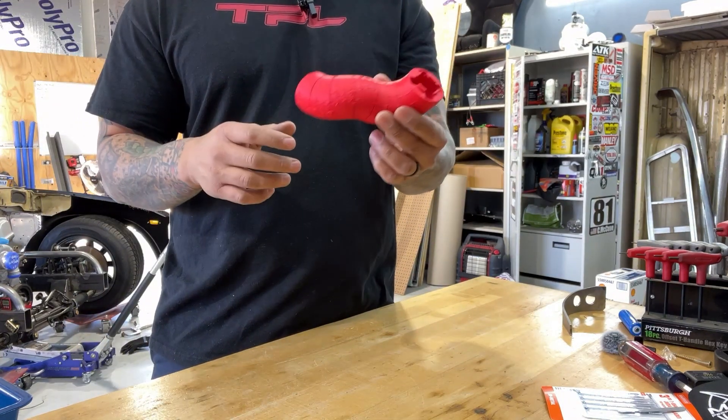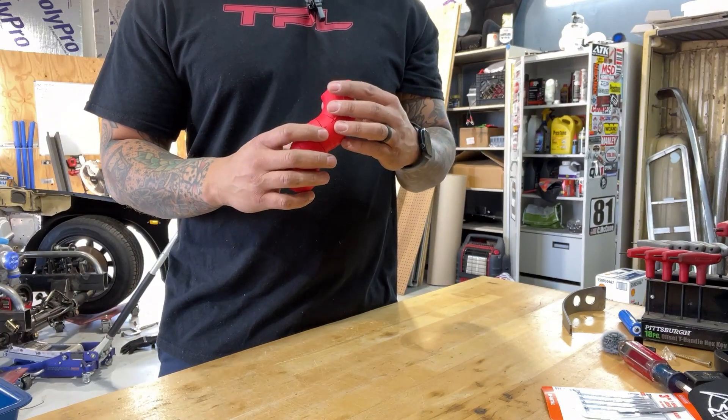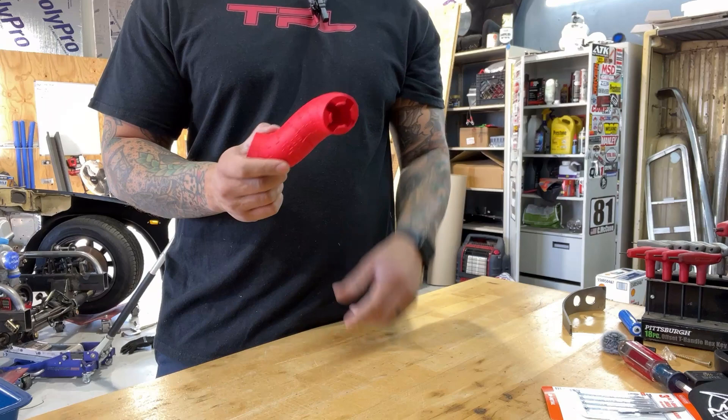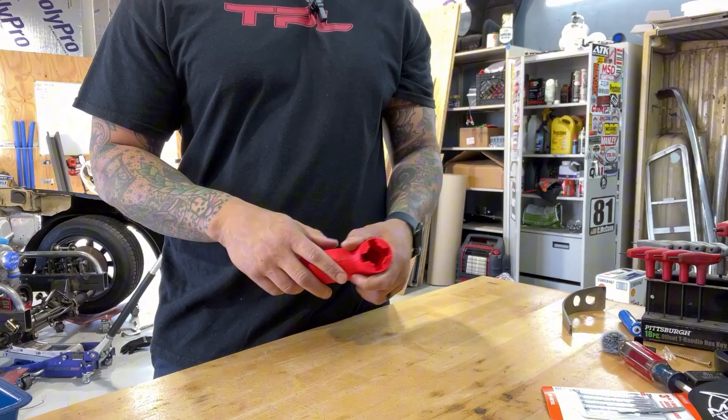I got this off Thingiverse so I'll link the file down below in case you're interested. I didn't design it so I don't want to take credit. I'm going to go print some more of these because I ran out while doing that manifold, and then hopefully either tonight or tomorrow I'll come out and finish the design and order up some of the right size.